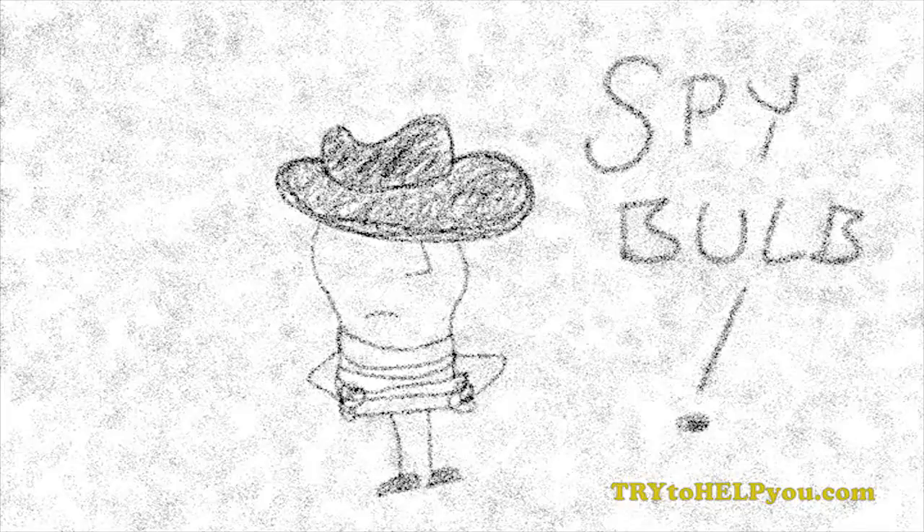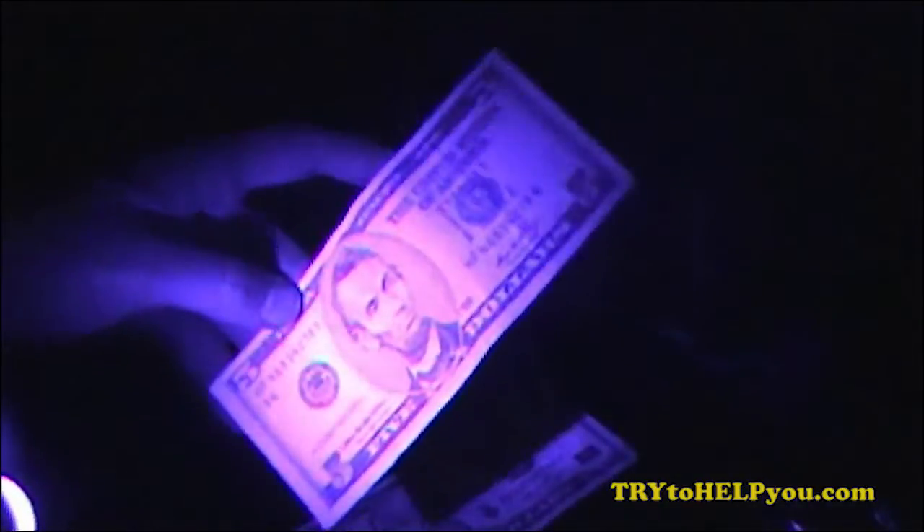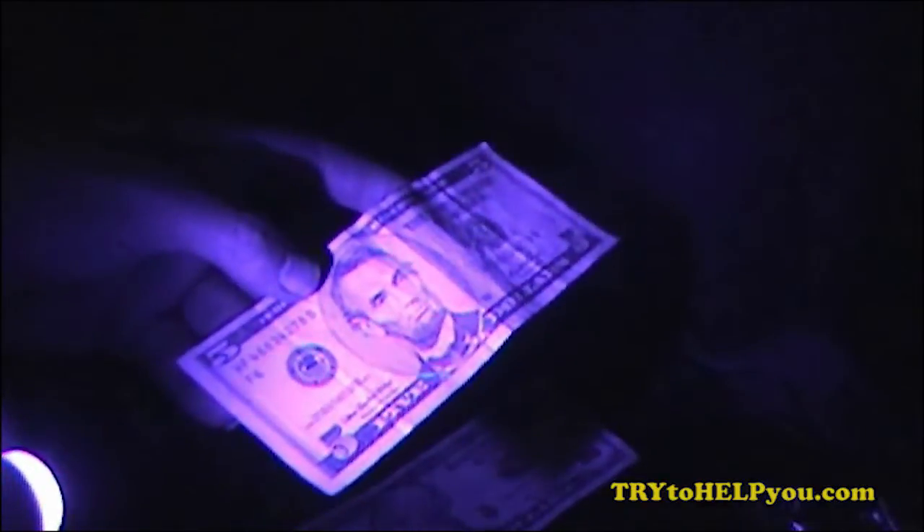Spy bulb? What's a spy bulb? I don't know — what's going on? Purple? What is that? It's a UV LED bulb. Look at that — you can even swap out your bulb with the ultraviolet LED so you can see if the money's real. Look at that, there's real money right there.